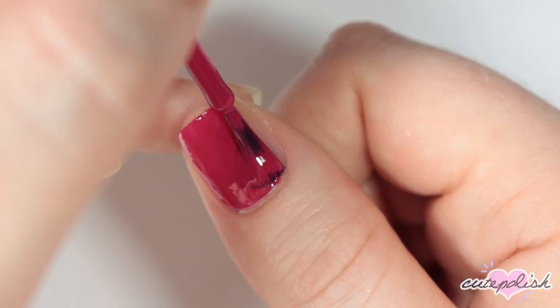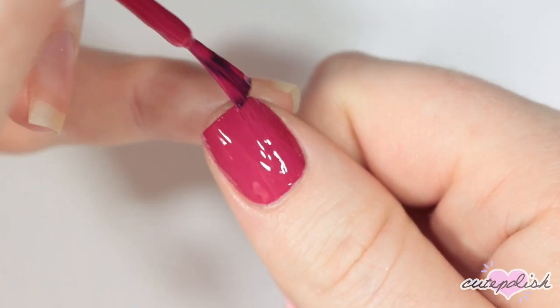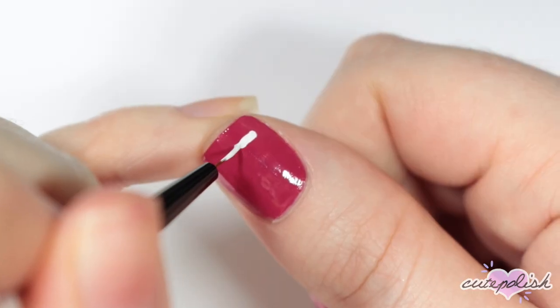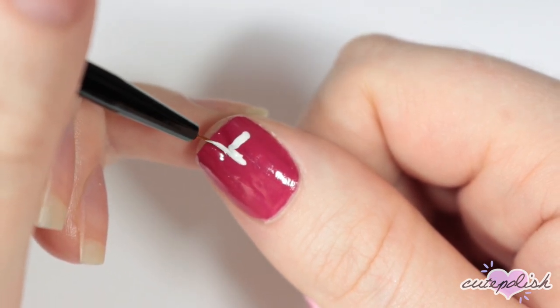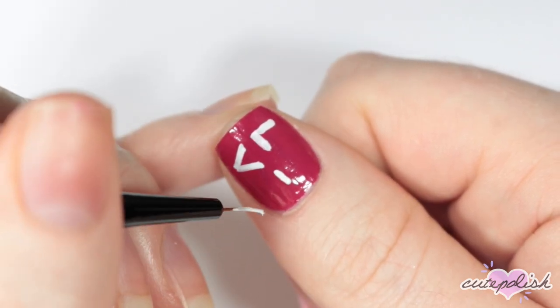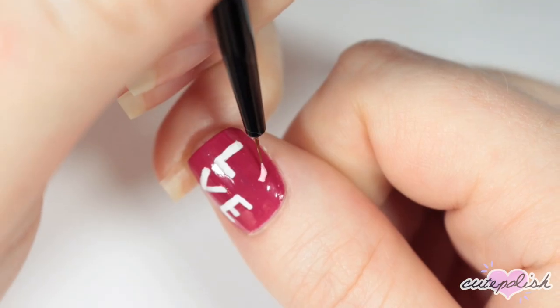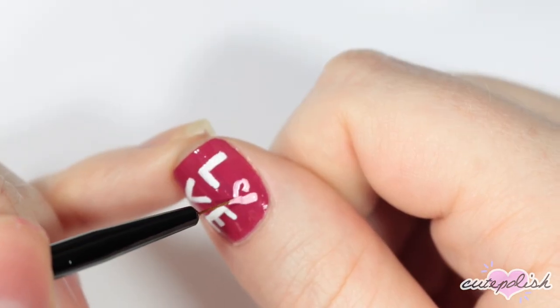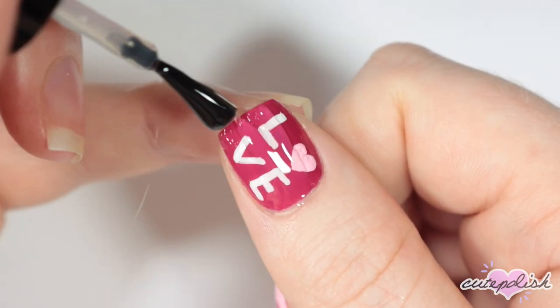For this design, I'm painting my nail dark pink. Then I'm taking white nail polish or acrylic paint and I'm going to be painting the letters to spell out 'love' except for the O. Keeping them in kind of a square shape, I'm painting the L, the V, and the E. And then with a light pink nail polish, I'm doing the O, but making it in the shape of a heart. Finish with a top coat.